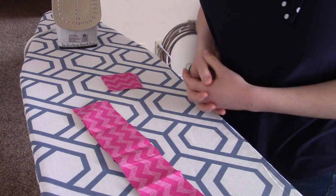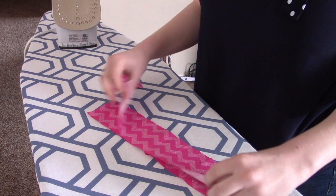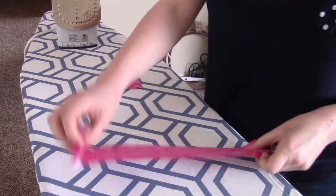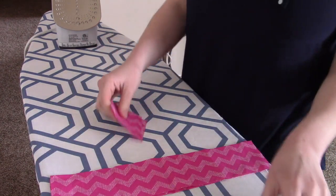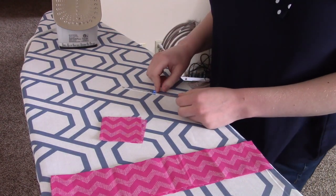Welcome to part two of the easy peasy drawstring bag. For this step you are going to need your two casing pieces, two loop squares, a seam gauge, an iron, and an ironing board.